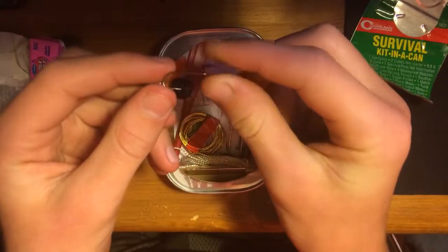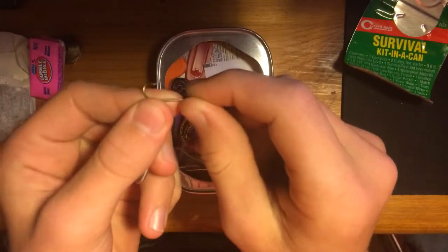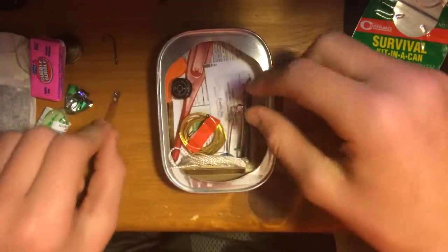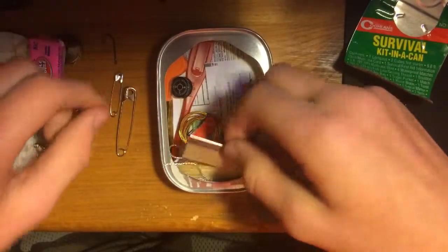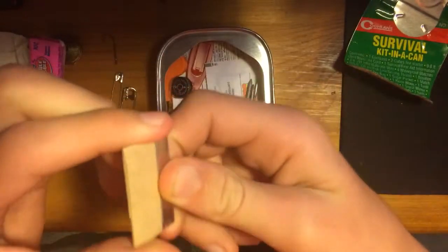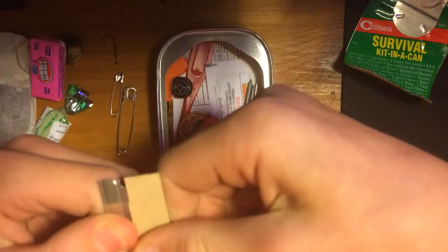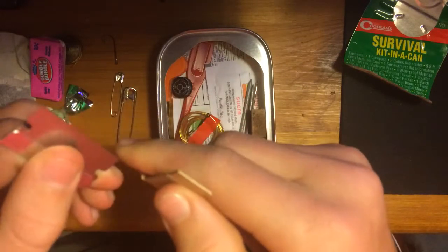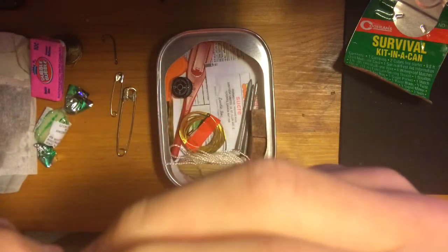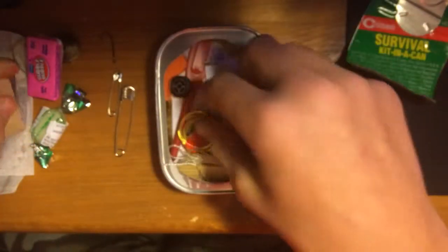A little hook — I'll probably put that in my fishing kit because my fishing kit has a rusty hook in it and I want to get that out. A safety pin and a bigger safety pin. And a blade — I don't know how sharp it is. Let me get this cardboard off. Oh, that's pretty sharp. That's a good blade. I'm more of a knife person, not a blade person, because I can't really do anything with a blade.